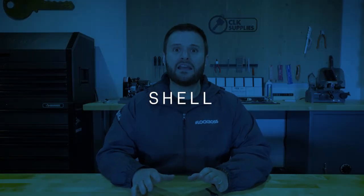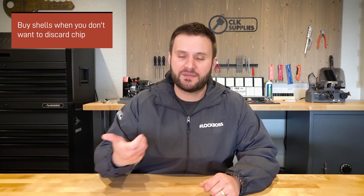As far as the transponder shells go, I recommend using the JMA TP00-DAT15.p3. That's the shell you're going to want to carry. The big deal with that is if you were to mis-cut the key, you don't want to just junk the whole key and start over — you want to be able to get that chip out. That's another great reason to use JMA transponder keys: you can pop that chip out really easily.